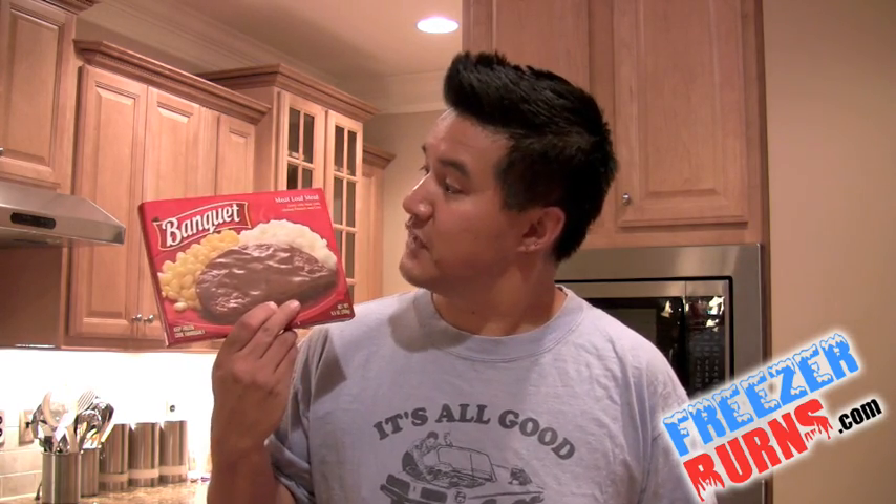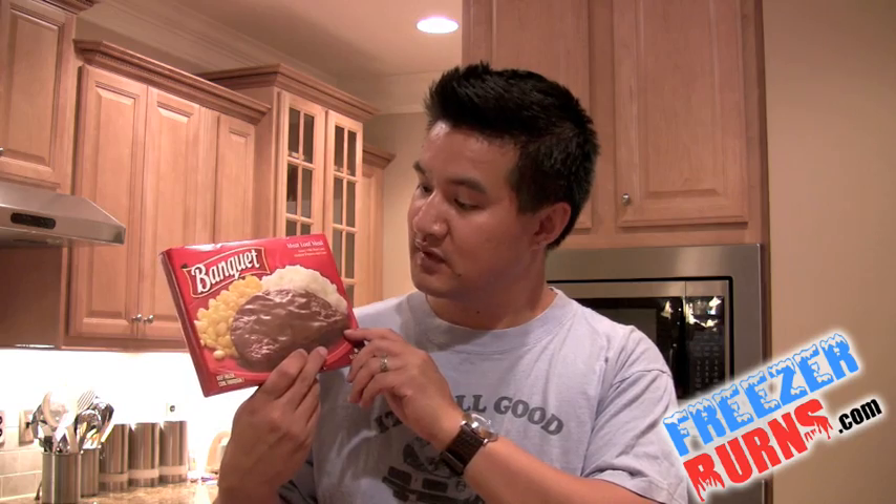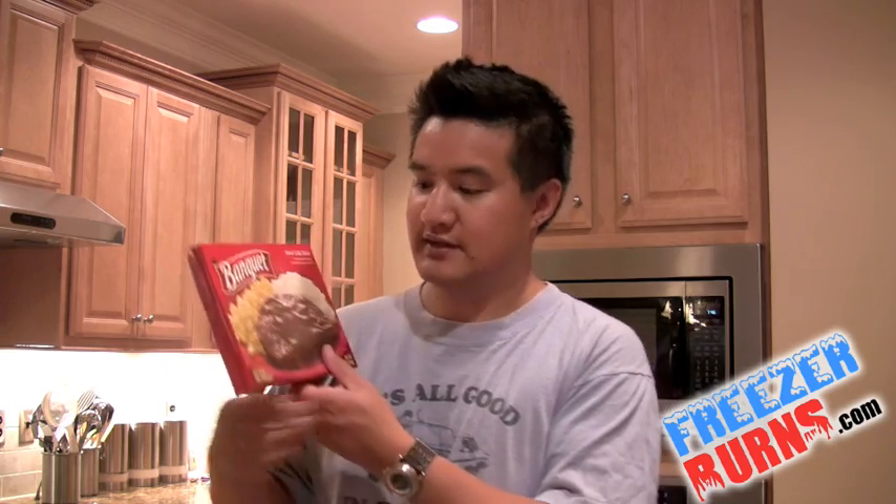So imagine my surprise when I was in the freezer section today and I found a great deal on Banquet. This is the Banquet meatloaf meal — gravy with meatloaf, mashed potatoes and corn. And even better, these were 8 for $10. So how can I get a great meal for less than $1.50? That's amazing.